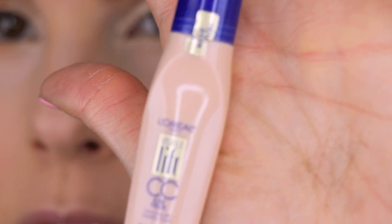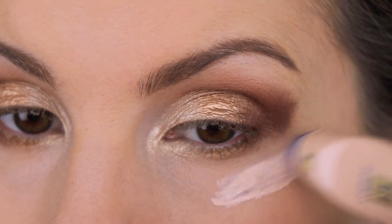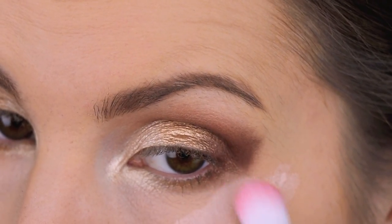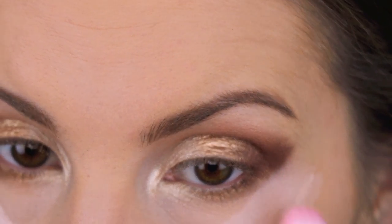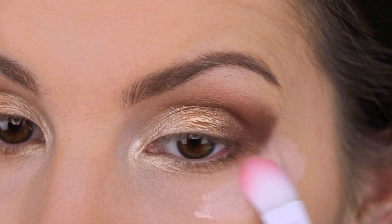I'm going in with the L'Oreal Lift CC Under Eye Concealer, running that right here to clean up and sharpen the edge of the eyeshadow.